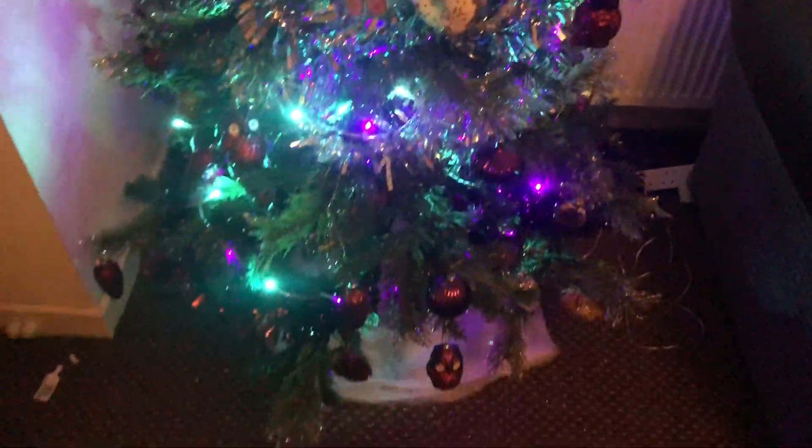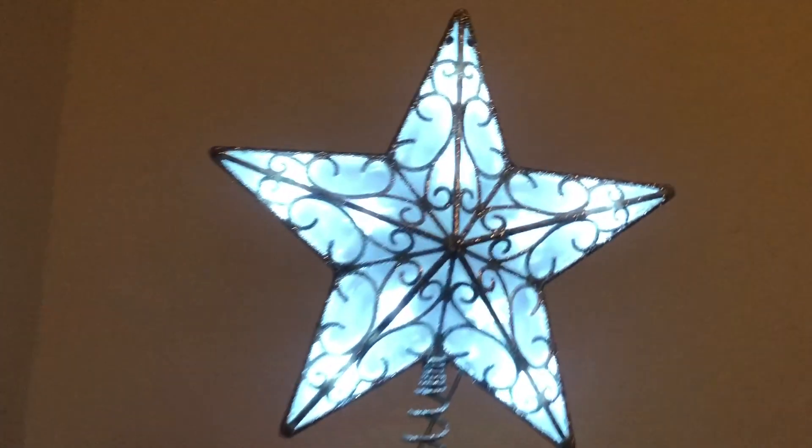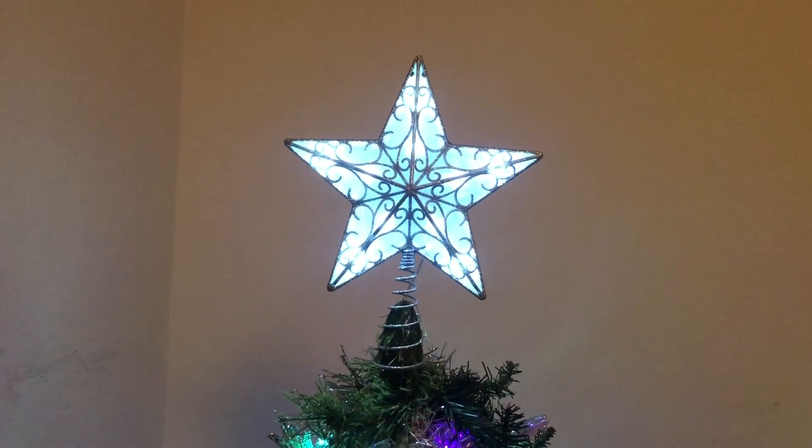So here's the tree. Ignore all the glitter on the floor and the rubbish off the new decorations — I just chucked them on the floor. Look at that. It's all sparkly, glittery and pretty. And then at the top, that new star really adds a new dimension. There's my Christmas tree this year, guys.